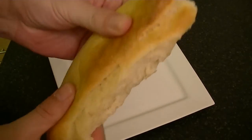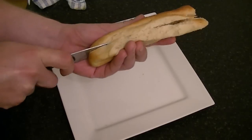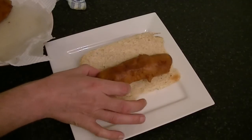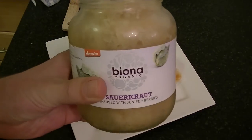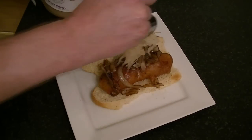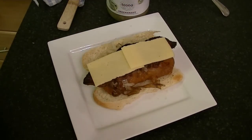Now it's time to plate up. Get yourself a bun — as you can see it's nice and soft — and cut it in half. Add your deep-fried sausage, then some onions, then the sauerkraut, then the crispy bacon, then some cheddar cheese, and mozzarella.